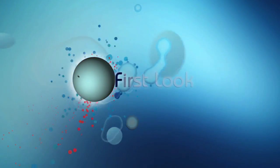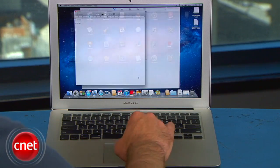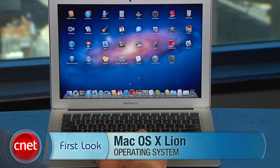Perhaps more important than the new hardware is the fact that OS X Lion was released on Wednesday, and our Jason Parker didn't waste any time going after it. Apple has finally unleashed the Lion — Mac OS X Lion — available today at the Mac App Store. But is it worth the upgrade for everyone? This is a first look at Apple's newest operating system, and we're impressed with what we've seen so far.